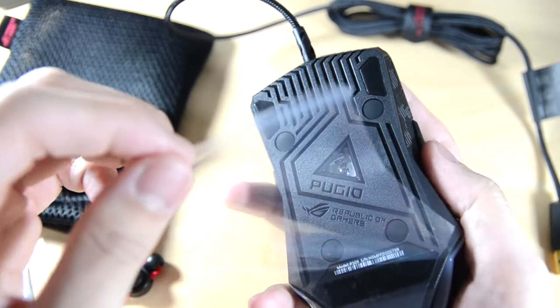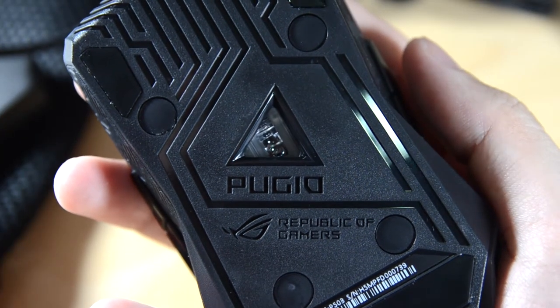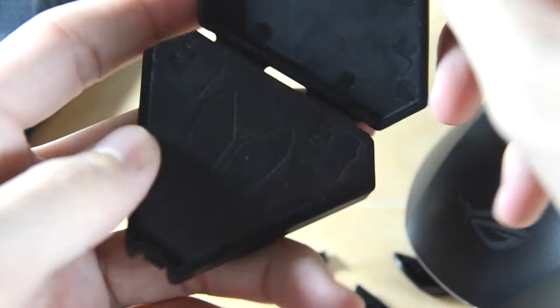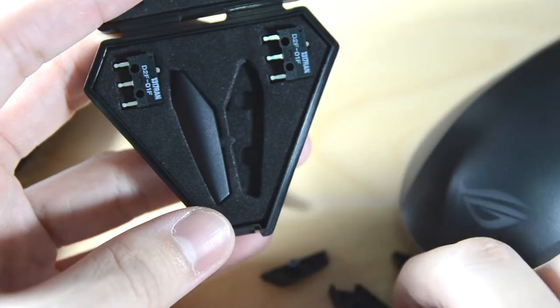Pulling out the plastic film, you can see beneath it they actually decorated it very nicely — 'ROG Pugio'. And here is the accessory case itself, with two little switches and two interchangeable switches.